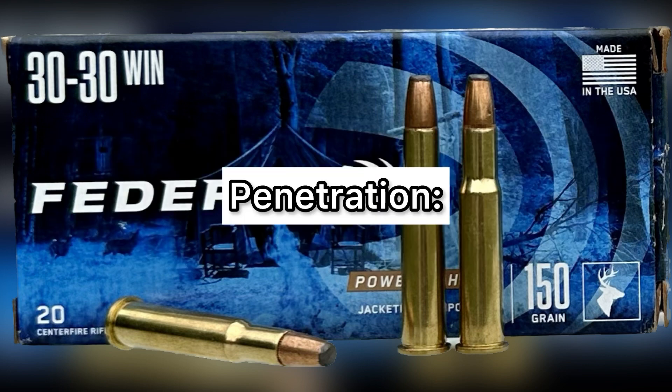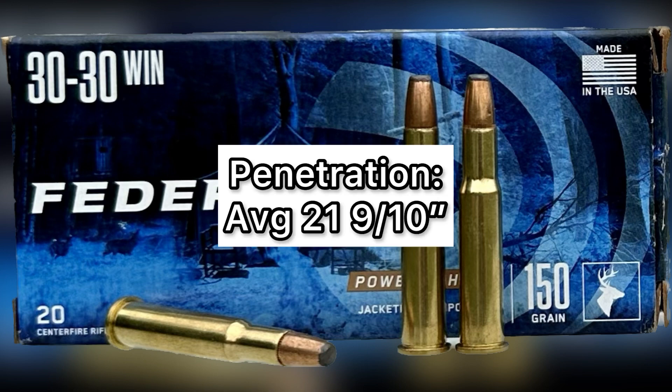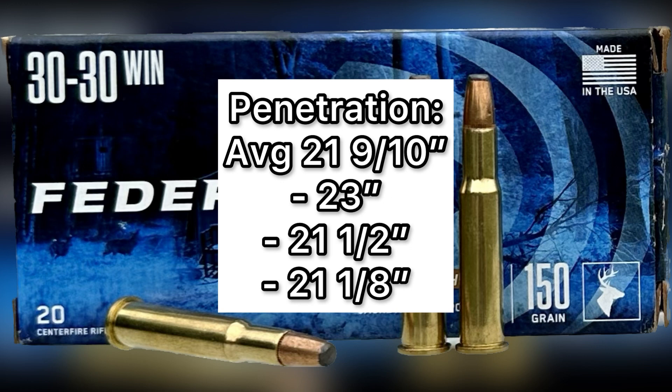Now let's talk about penetration. These bullets really did penetrate well, especially for being out of a 30-30 — not a particularly powerful cartridge. The average was 21.9 inches, and we got 23 inches, 21 and a half inches, and 21 and one eighth inches respectively. So it did meet my 20-inch benchmark for medium game. I'm really happy with the penetration and the overall performance of this bullet.